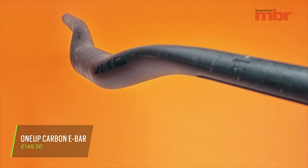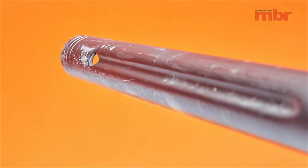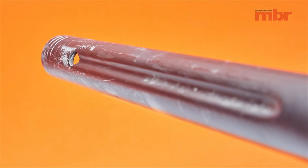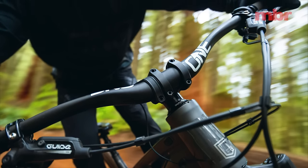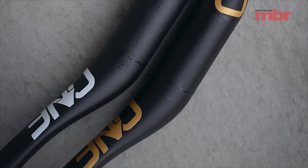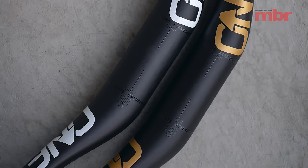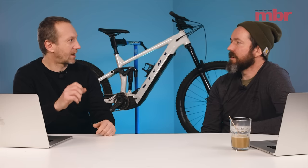I'm going to start with the OneUp carbon e-bar, and not specifically because it's an e-bar. I didn't use the e-bar features, which is basically a hole and slot for running your remote wiring through — that's only really compatible with Shimano bikes. The interesting thing with this bar is the flex. It's got an ovalized midsection that promotes up-and-down movement rather than twisting torsional movement when you're steering. They claim 21% more vertical compliance than competitor bars and 28% increase in steering stiffness, same rise, same clamp diameter, same width.